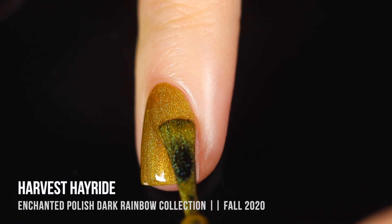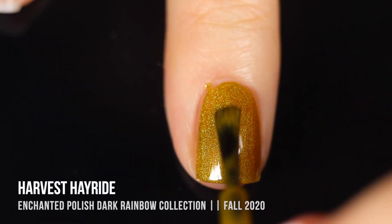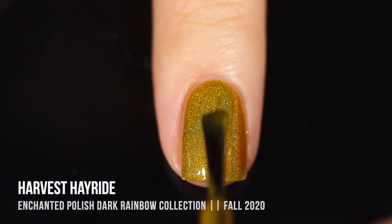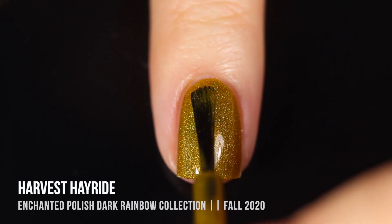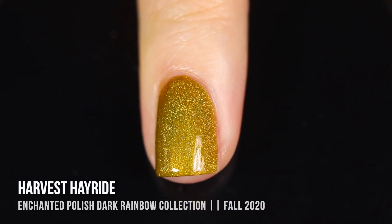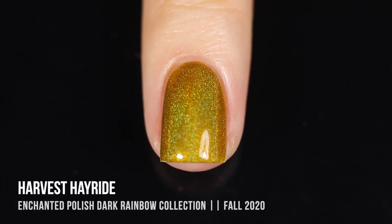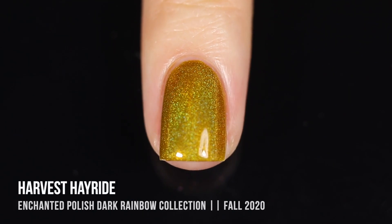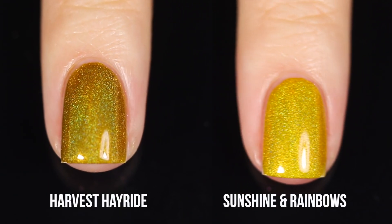I think it's that kind of ugly-pretty color that I absolutely love. It definitely has that fall vibe — like the perfect leaf color. By the way, I absolutely love the names of this collection. It's just really reinforcing my love and excitement for the fall season, which is my favorite time of year. Here's the comparison between Sunshine and Rainbows and Harvest Hayride.